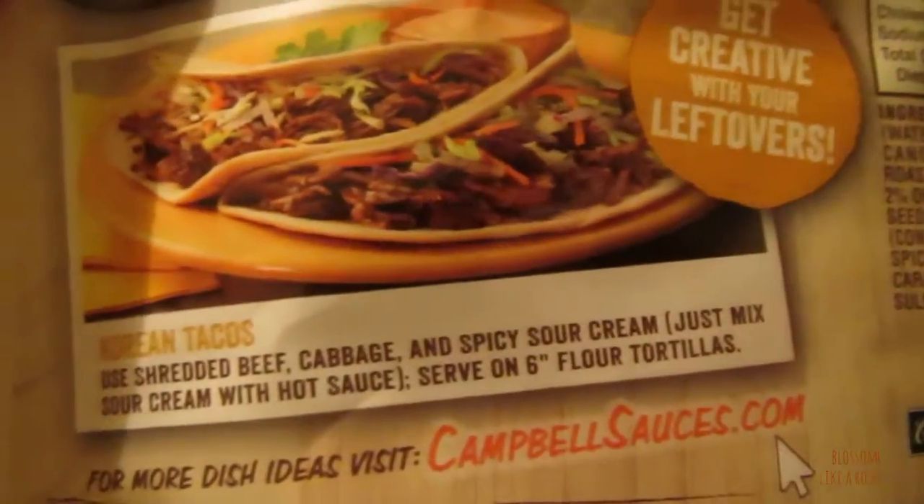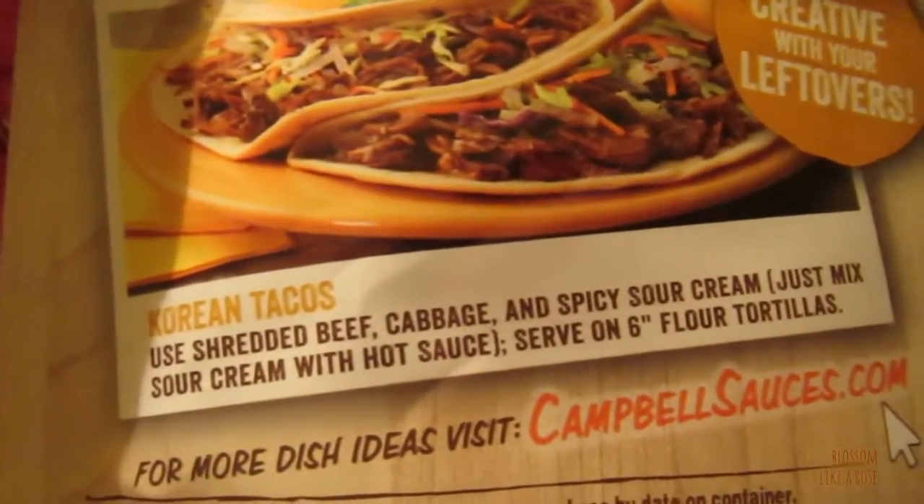They give you a recipe here for Korean tacos — use shredded beef. It's really sweet, I like it. Actually, there are apples in that, in the sauce.